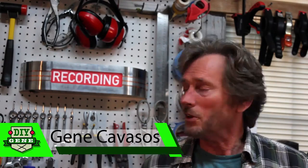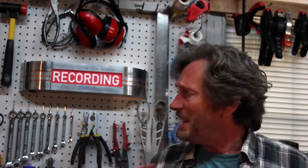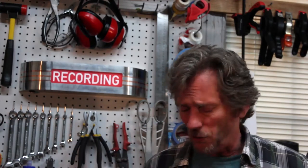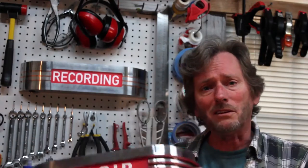Hi, I'm Gene Cavazes. Today I'm going to show you how to build this vintage looking recording sign. It's easy and it's a lot of fun. Or you could do it like an on the air sign. So, let's get started.